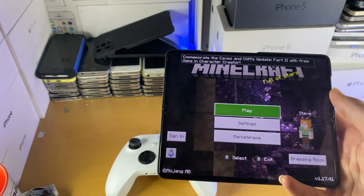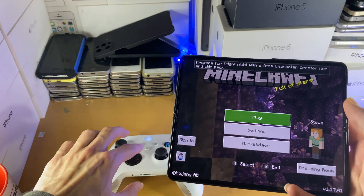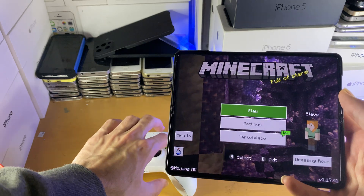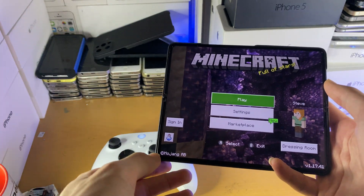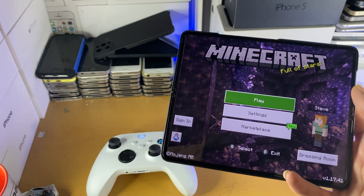Otherwise, you can move the controller around, but nothing's going to happen. You can see I'm moving over the D-pad, press A, and yes, controller support is fully working. So keep in mind, if the game doesn't support it, controller support will not work. But if you want to try out controller support, Minecraft is a great game to test it with.